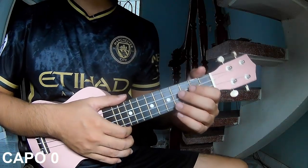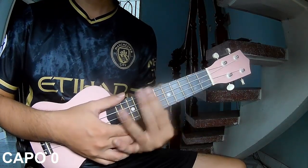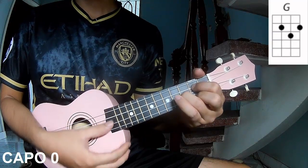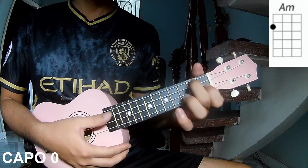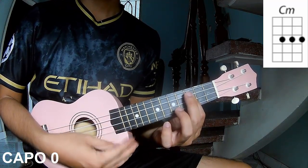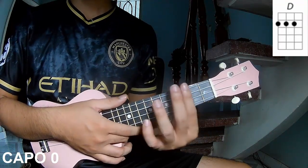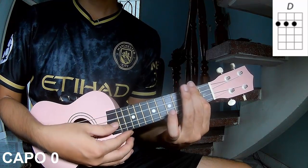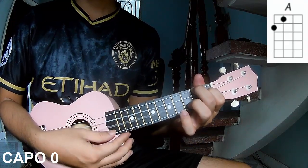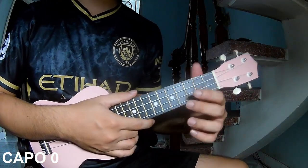Hi everyone, today I will share how to play ukulele 'Ring Thumb' by Boss Model. First, don't use cable. The chords during this song are C, C, M, M, M, C, M, D, and A. You can follow the full chord in the description on the Kata Guitar application.